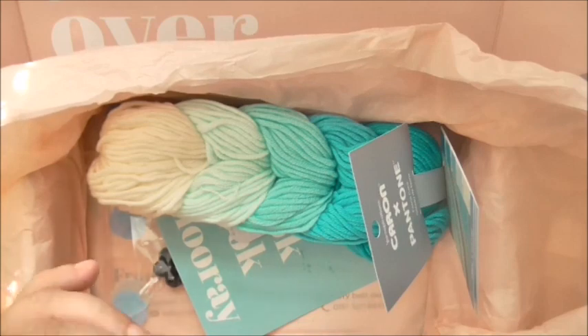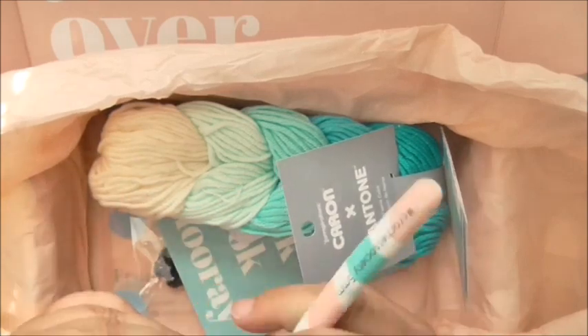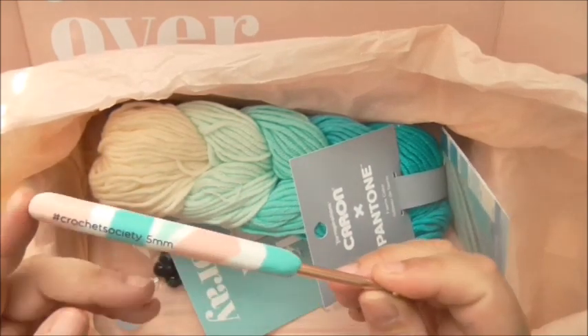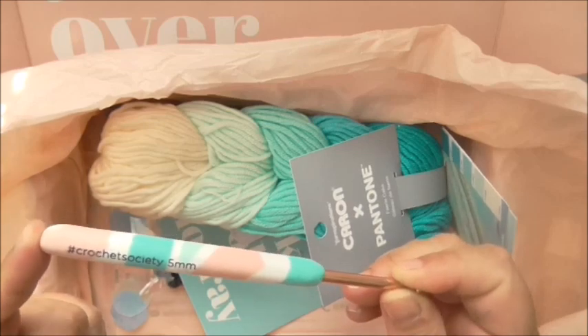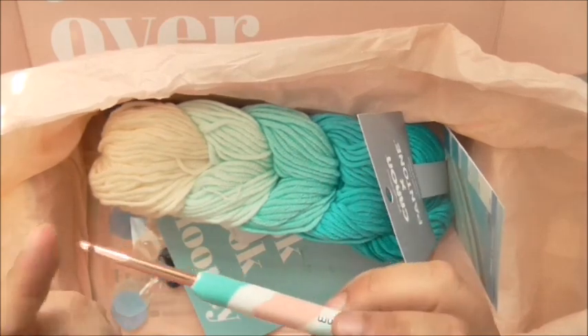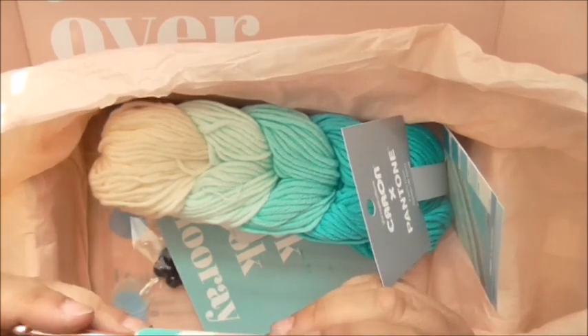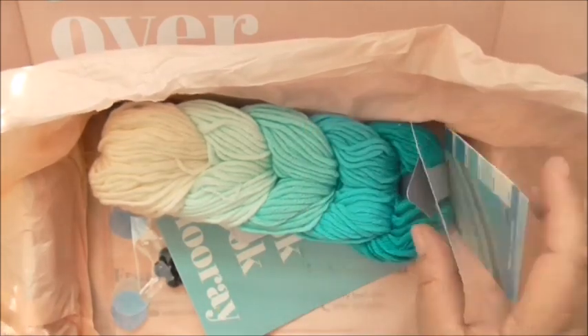Then we get another one of the hooks. Last time I think we got a three millimeter, but this is a five millimeter hook this time. Really lovely, easy to use, rose gold shaft — a really lovely little gift.